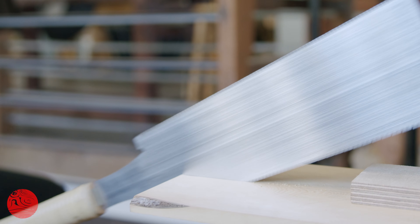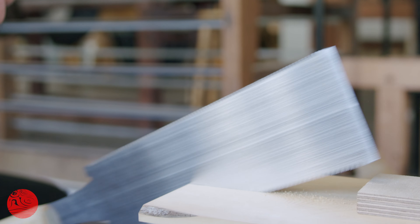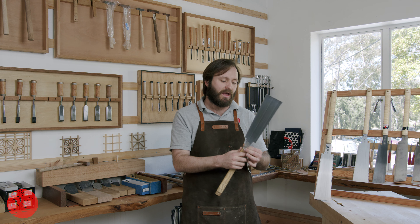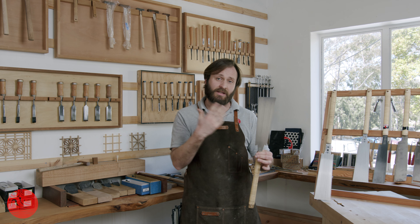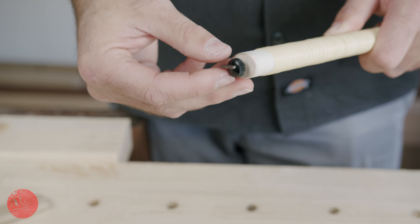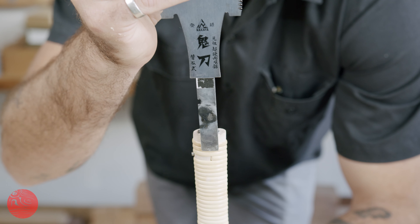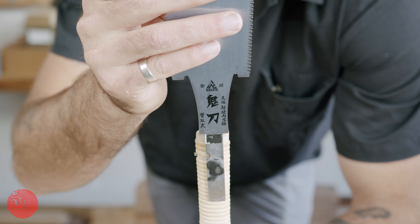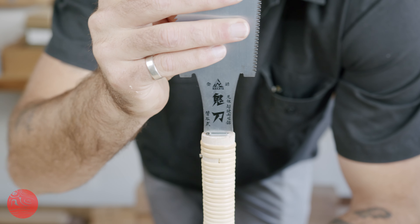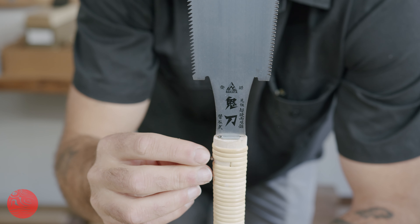The teeth are really beautifully filed. These teeth are not impulse hardened — they can be resharpened and they are designed to be resharpened. Unfortunately, I don't have the skills to resharpen one of these saws nicely, however I would really love to learn. If you want to replace this blade, we do sell replacement blades for the Onikatanas, so they can be kept running without resharpening the teeth. However, if you are feeling game, you can also have a go at resharpening these saws.